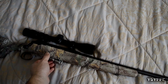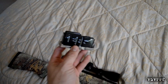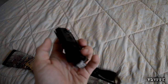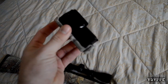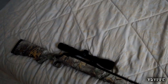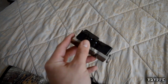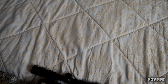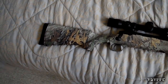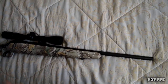I like how the magazine comes out — real nice and smooth. I think it's made out of aluminum; it might be metal but it's very thin. And of course you have the synthetic stock on the bottom.